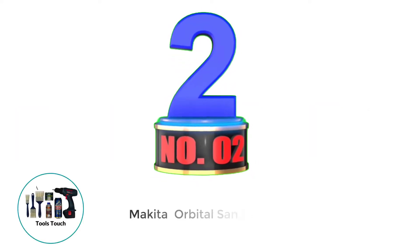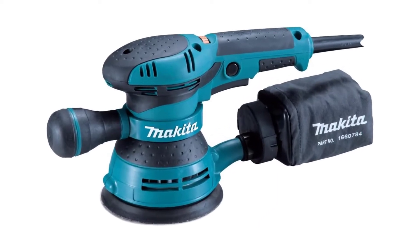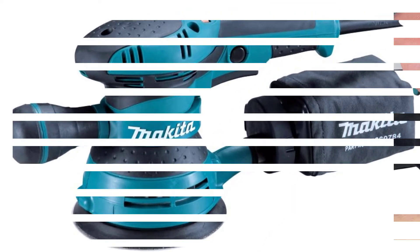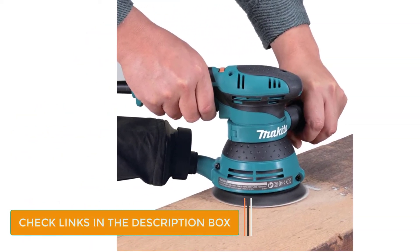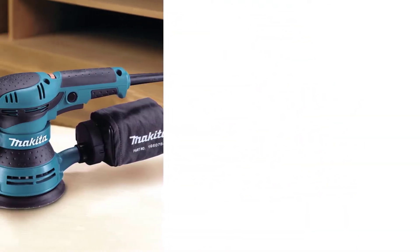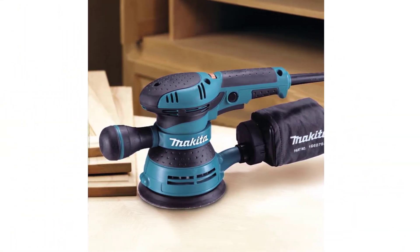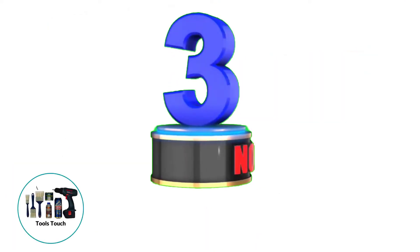Number 2: Makita Orbital Sander. This Makita BO5041 orbital sander doesn't look like the other sanders because it features a two-hand grip. One hand grabs a side-mount handle with the power trigger, and the other holds a removable, rotatable auxiliary handle. Most other orbital sanders have a single-hand grip mounted directly above the sanding pad. Amazon reviewers mentioned this tool is lighter than most similar sanders, so it's easier to use above the shoulders and overhead.